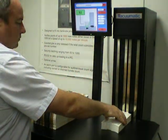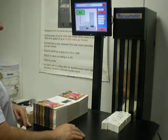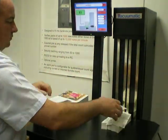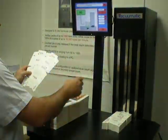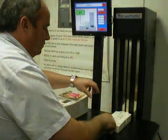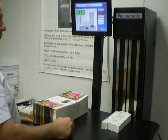We've set the machine up for counting both types with individual programs. Firstly the Marlborough packages — you can see we have 93 pieces in the pile. Alan will remove two, bringing it to 91, and then replace them, back to 93.